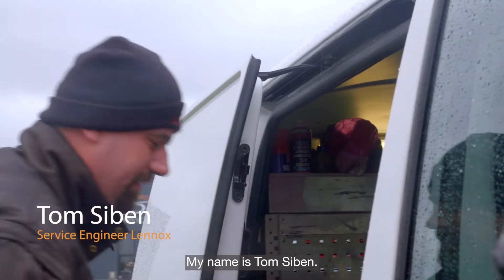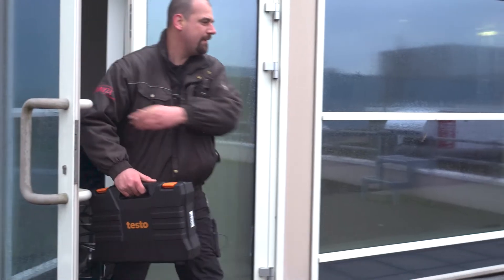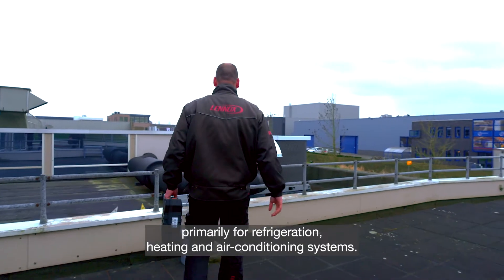My name is Tom Sibben. I work as a service engineer at Lenox, a global provider of air conditioning solutions, primarily for refrigeration, heating, and air conditioning systems.